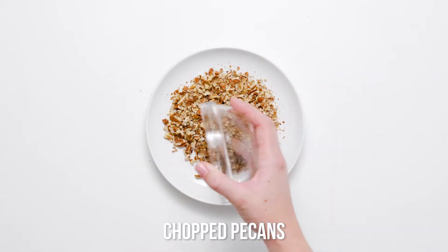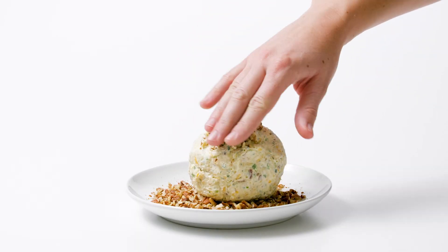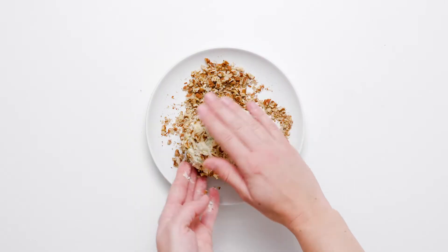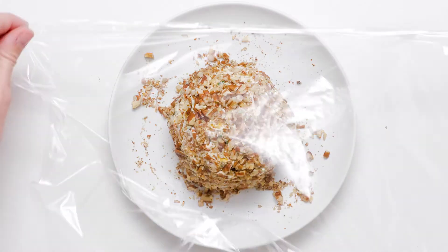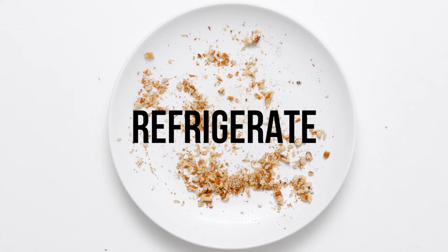Place the chopped toasted pecans on a plate. Invert the cheese ball onto the plate of pecans. Use your fingers to sprinkle the nuts all over the cheese ball. Wrap the cheese ball in plastic wrap and refrigerate it overnight to allow the flavors to blend.